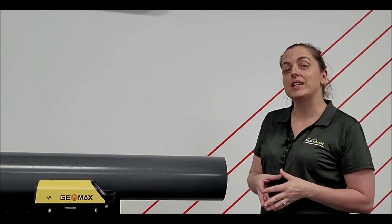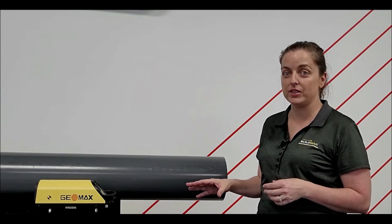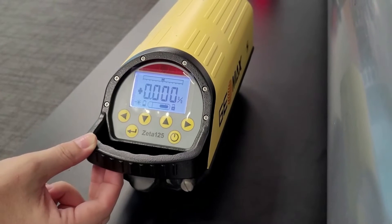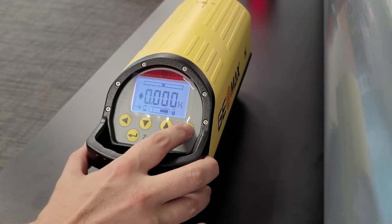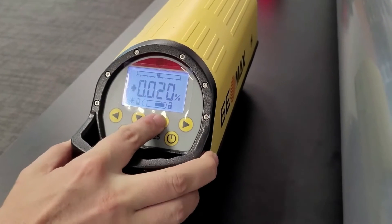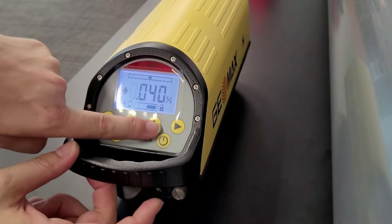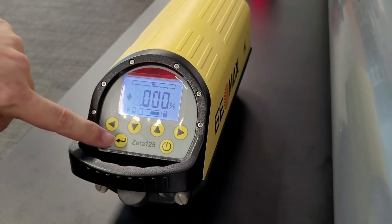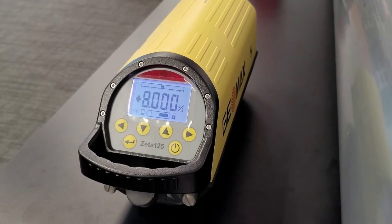Now that we've gone through the key features, the next thing we want to do is demonstrate how to enter a grade into the pipe laser. To do this we simply tap the enter key on the pipe laser, then we use the arrows left and right and up and down to enter our grade. You can see that our digit is flashing and as soon as I tap up the grade will start to change. We can enter an 8% grade. Once you're happy with your grade, tap enter again and the grade will be displayed.